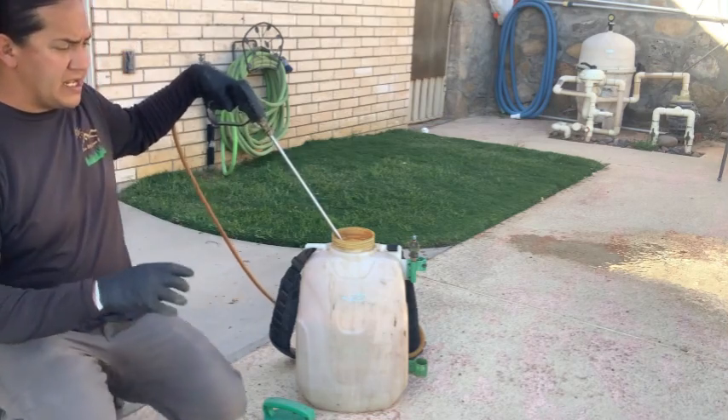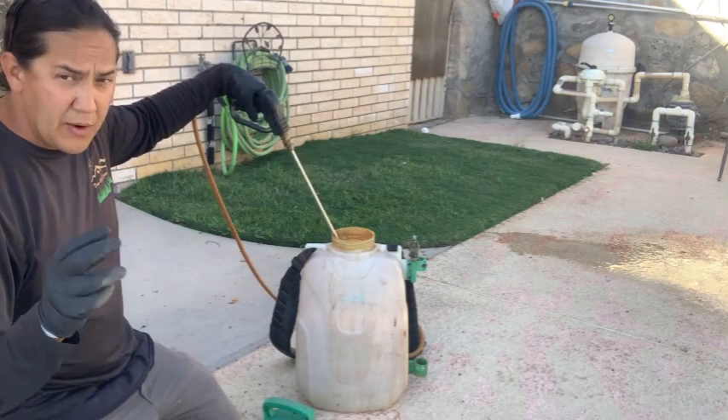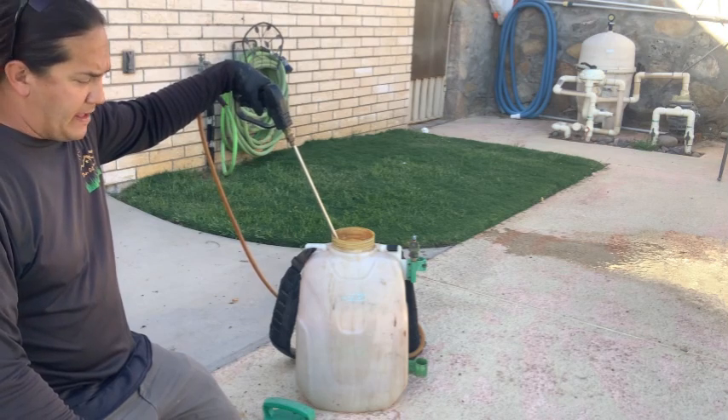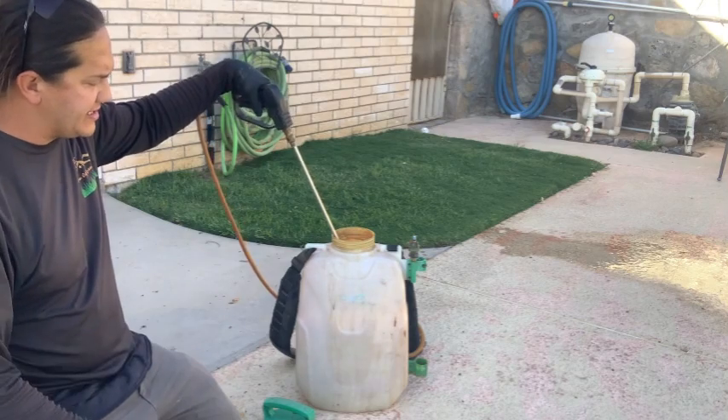We've got the herbicide in — two different herbicides: Certainty and Celsius — plus some Duo Stick, or in your case maybe some baby shampoo. Now all we're simply doing is agitating this product in the sprayer.